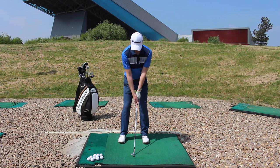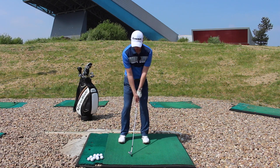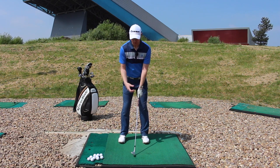We want to feel like torso, hands, club, arms are all moving as one piece. So you want to really initiate it then with the body.